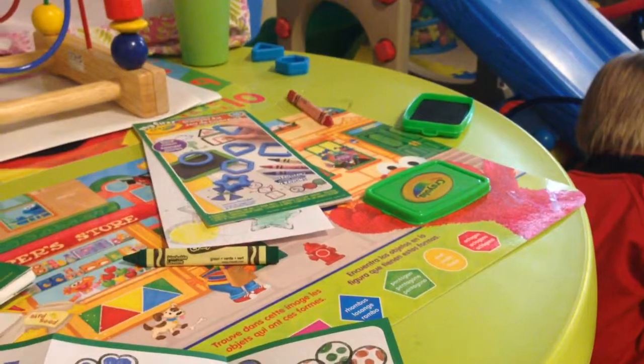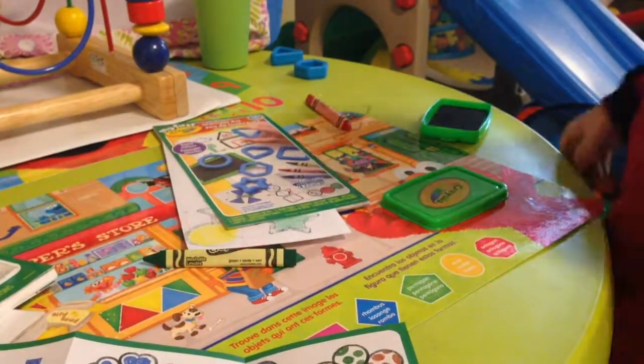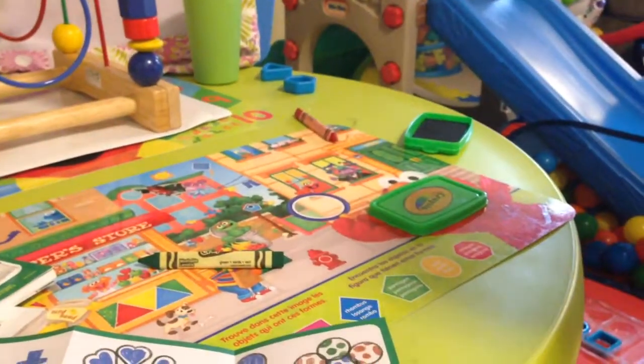I'm really happy to be able to show you these awesome products. I love that they're inexpensive and still keep kids thinking and creativity flowing. Yeah, more reviews to come — take care guys, bye! Say bye Brody — bye bye!